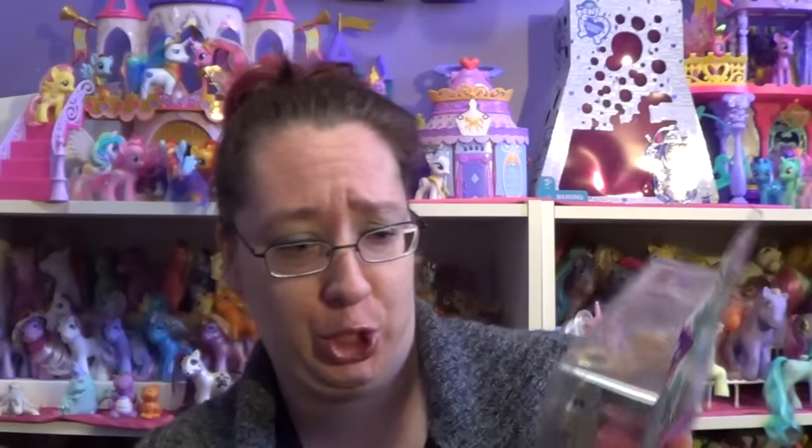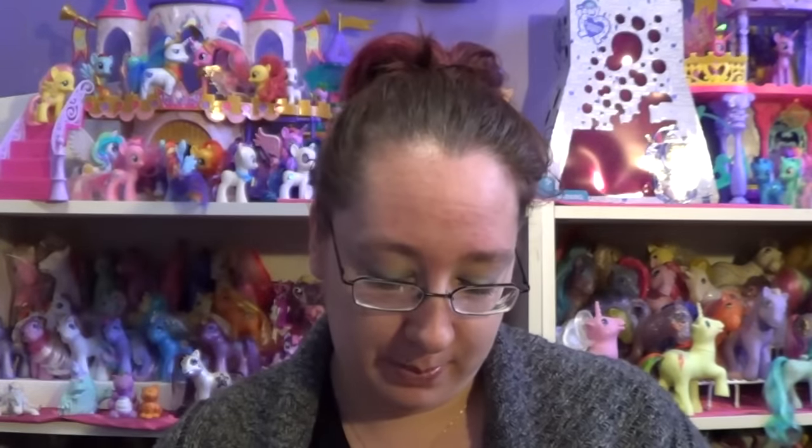Today I'm gonna be opening up some My Little Pony stuff. I've had this stuff for quite a while and I've just been slacking and not opening things up. So today we're gonna be opening up this here, which is the Super Speedy Squeezy 6000. It's got one of the brothers in it — I think it's Flim.